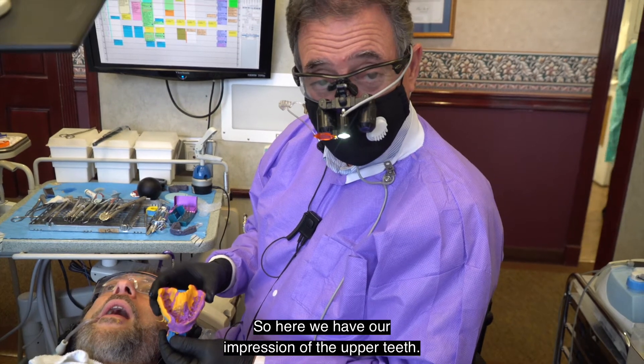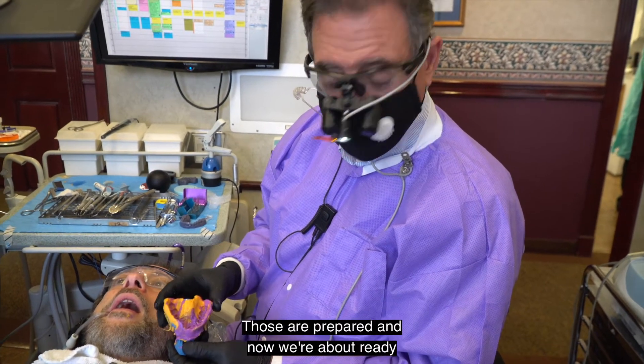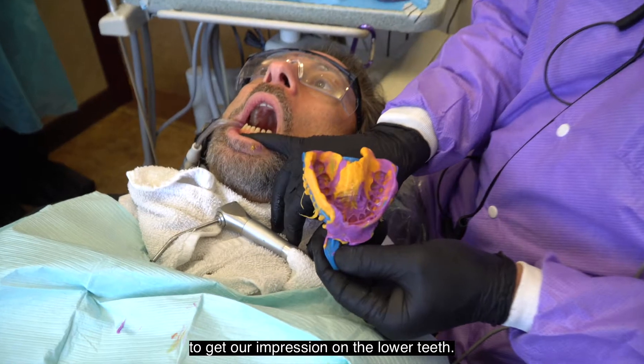Here we have our impression of the upper teeth — the veneers are prepared — and now we're about ready to get our impression on the lower teeth.